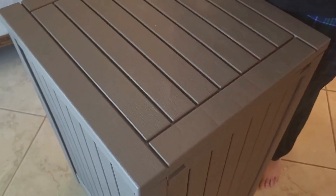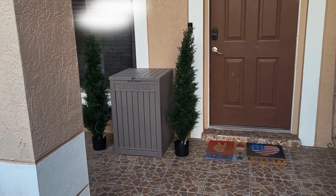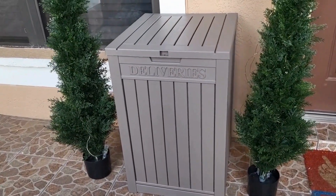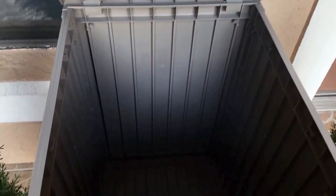It does have a hinged top. Look how great this looks! It is 30 inches in height and 20 inches in width. You can fit a capacity of 48 gallons, so that's a lot of deliveries you can fit in that box. All in all, this is a great delivery box and I do suggest it. See you guys next time.